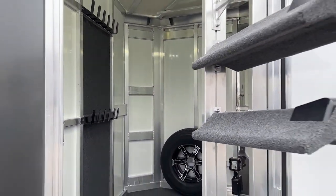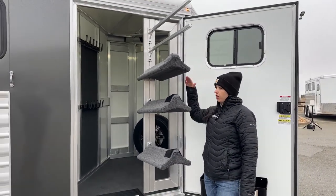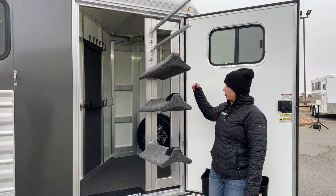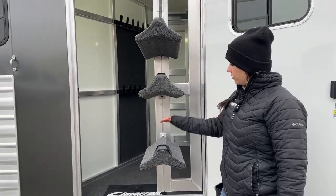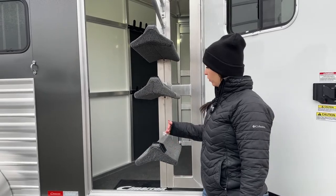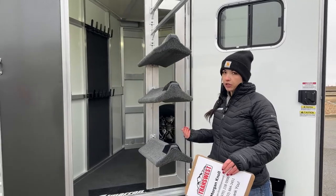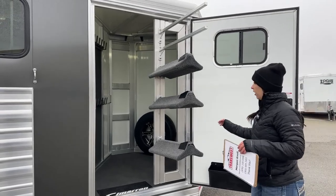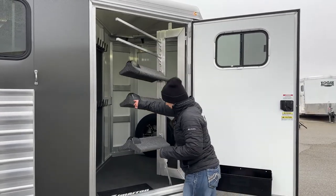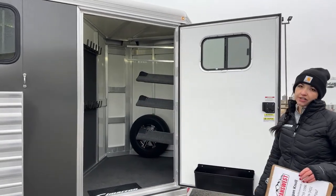Coming back out of this tack room, I want to highlight this saddle rack. We've got three tiers because this is a three-horse, but we can add an additional tier. These are adjustable — you can move them up and down by backing out the bolts just a little bit. The bottom one has plenty of space for a cutting saddle or a saddle with a bigger horn. You've also got your two blanket poles up above, and those are adjustable and removable as well. The rack swings back in on a gas shock, sitting in that stationary position while in transit.